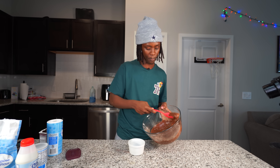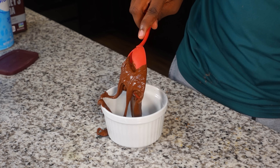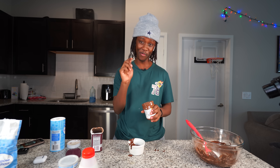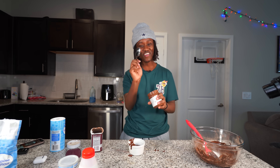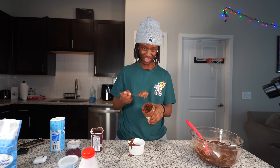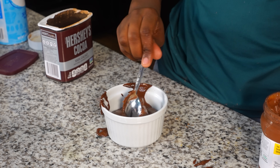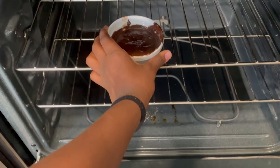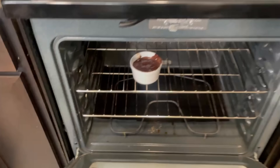After I get done mixing it up I'm gonna need to go ahead and put it inside my pan. I just realized something - I think I might have forgot to add Nutella in there. How did I almost forget the main ingredient? Let's go ahead and add my Nutella in here. Now let's go ahead and put this thing in the oven for a little bit.